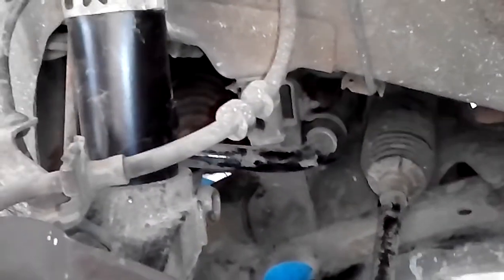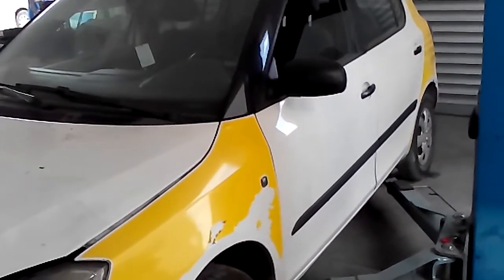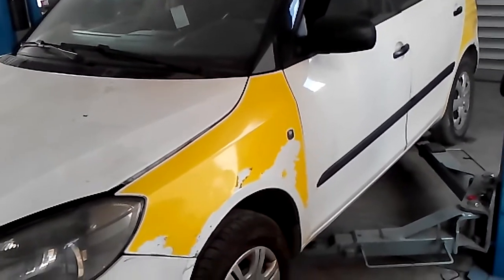Now I can lower the vehicle and install the wheels. That means I am finished. If you'd like to see more videos, please subscribe to my channel, like my videos, and thank you for watching.